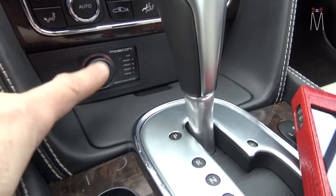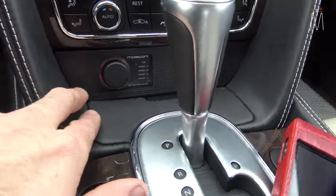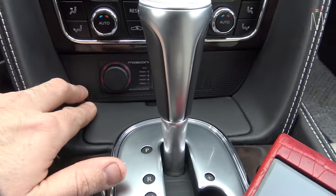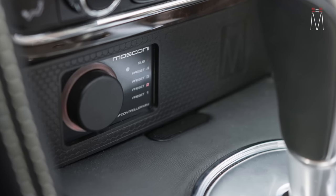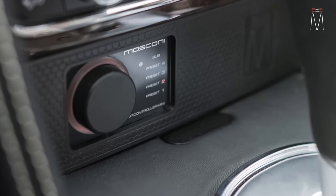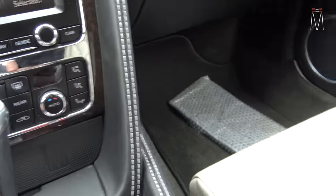It also has a sub control in this panel. This was just an opening before — like a little coin tray — so we made our own panel with the grid you see here, just to make it look like a design element of the car. It's finished off with our Mosaic logo.